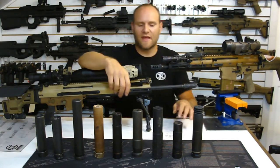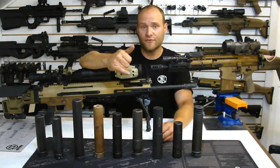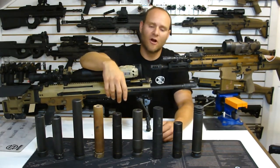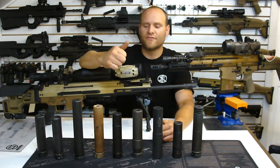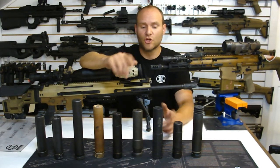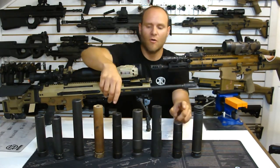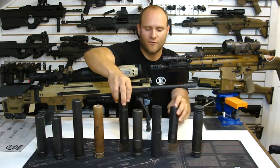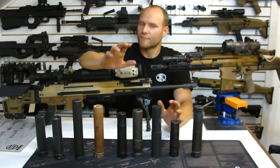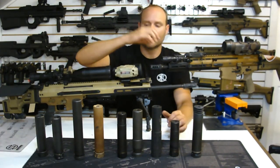Going back to the cans: certain cans are really good and certain cans aren't. When people ask us at PMM what can to run on their SCAR, general rule of thumb: Surefire SOCOM and SOCOM 2 series, good to go. The Gemtech HD line is good to go. The Dead Air cans are pretty good. Some of the other options out there are awesome products for what they do, just not ideal for this particular setup - and it's not a slight on them, it's just the hard reality of the situation.